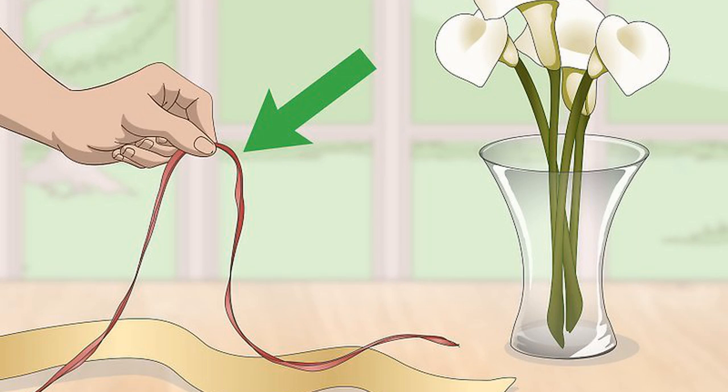Add a complementary ribbon for a pop of color or texture. Try adding raffia ribbon or twine to your first-pick ribbon for a rustic look. Organdy ribbon is transparent and makes a great second ribbon. Try a lush velvet ribbon to help accent a fall or winter bouquet with rich colors. Be sure to use a complementary ribbon that's thinner than the main ribbon — that way, it emphasizes without overpowering it.